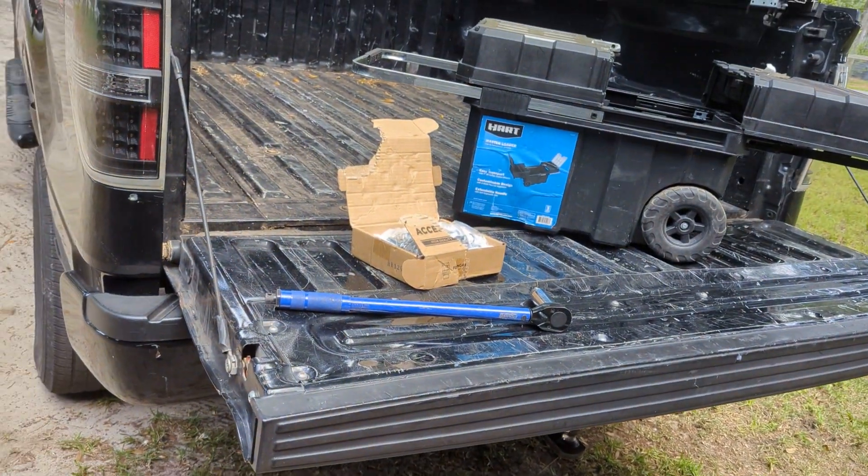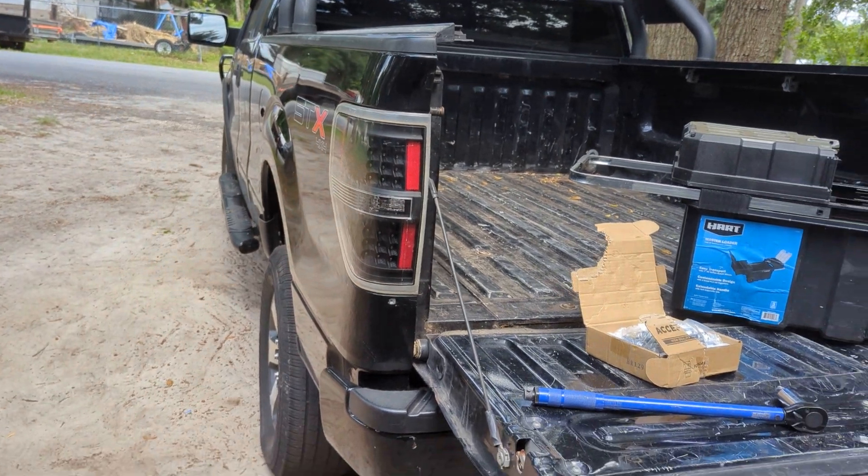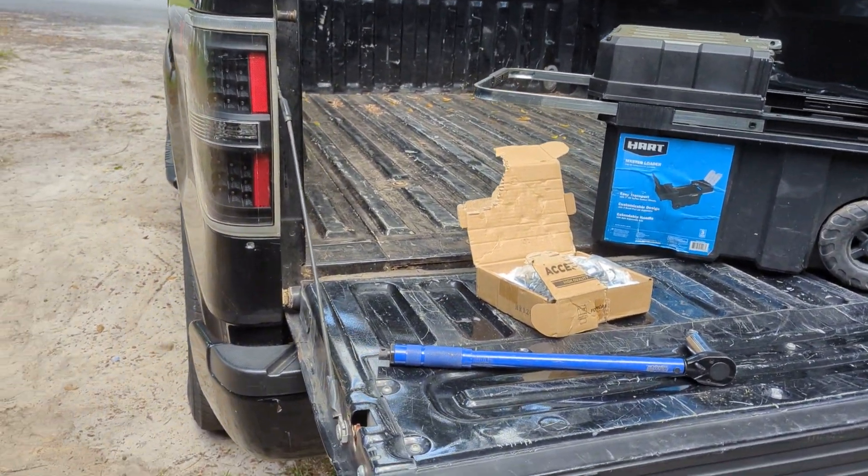Welcome back, ladies and gentlemen. We are going to be changing the lug nuts on a 2013 Ford F-150 with a 5.0.